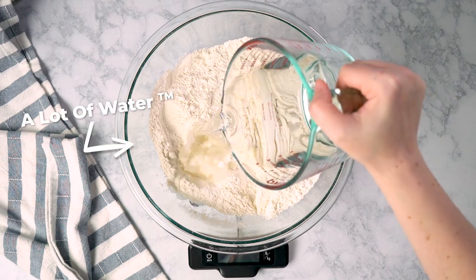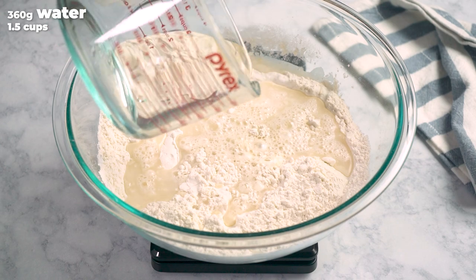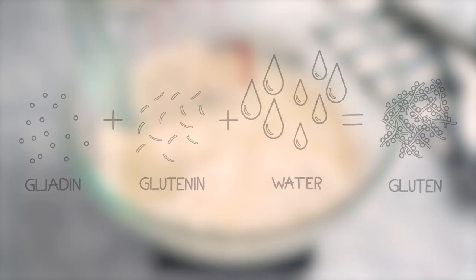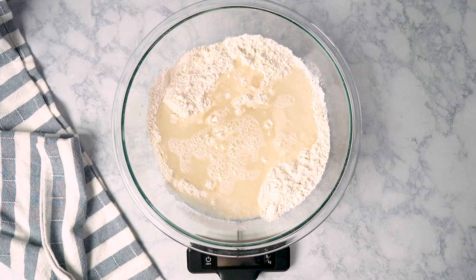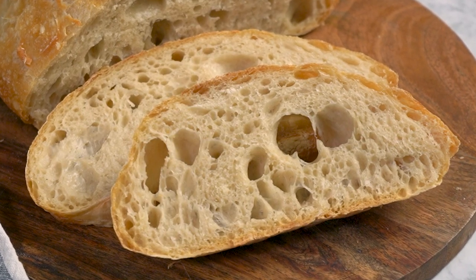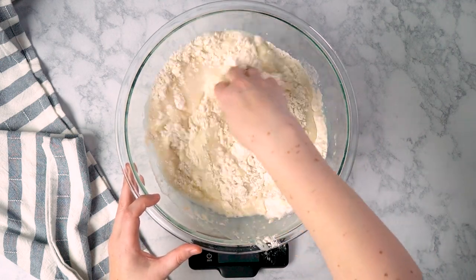There is one way we can make the process easier, and that's by adding a lot of water. You're going to use 360 grams of room temperature water in this recipe. Having a high hydration percentage creates a slippery environment that allows the proteins to move around and bump into each other more easily. It's also going to give us that crispy crust and open crumb we talked about earlier.